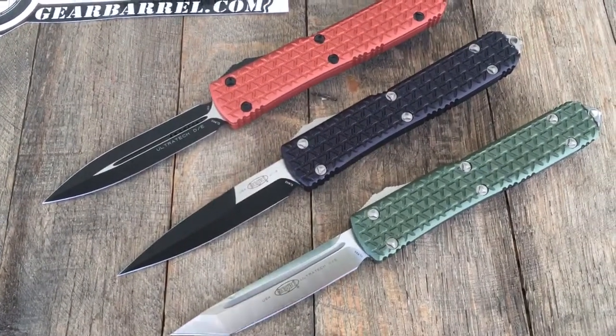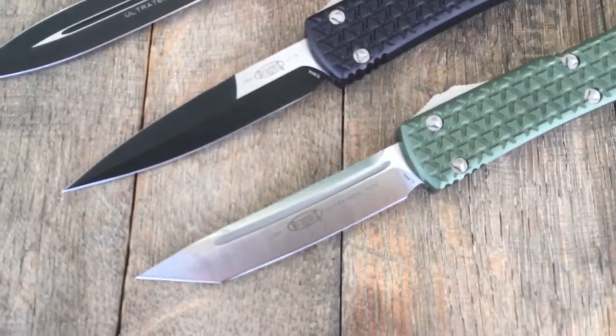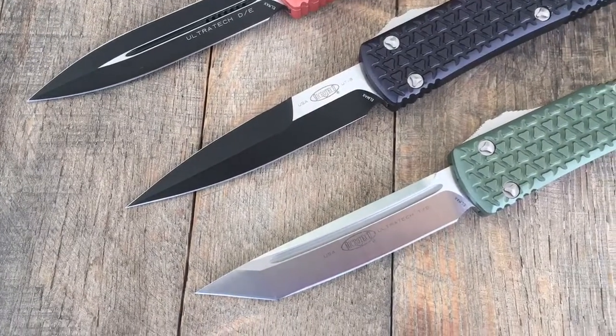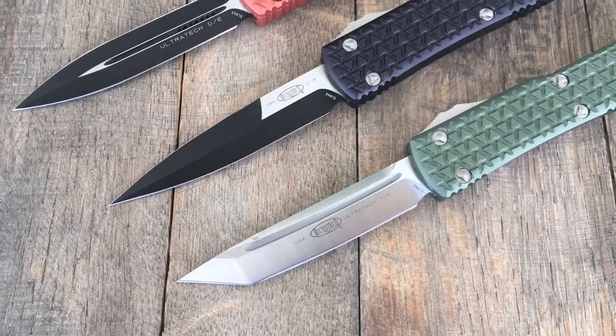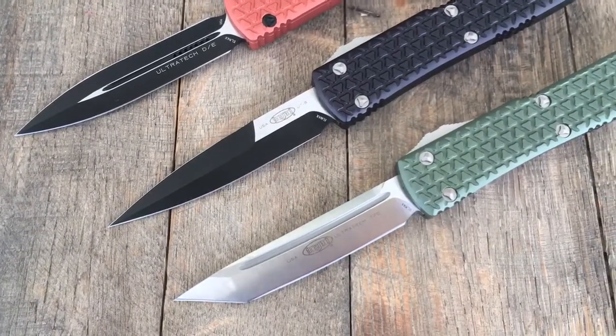I thought this would be a cool little video for guys out there looking at different blade shapes, figuring what kind of blade shape they want, what blade grind they want. I have everything except a single edge. I think we're getting single edges in shortly — there are some on our website.